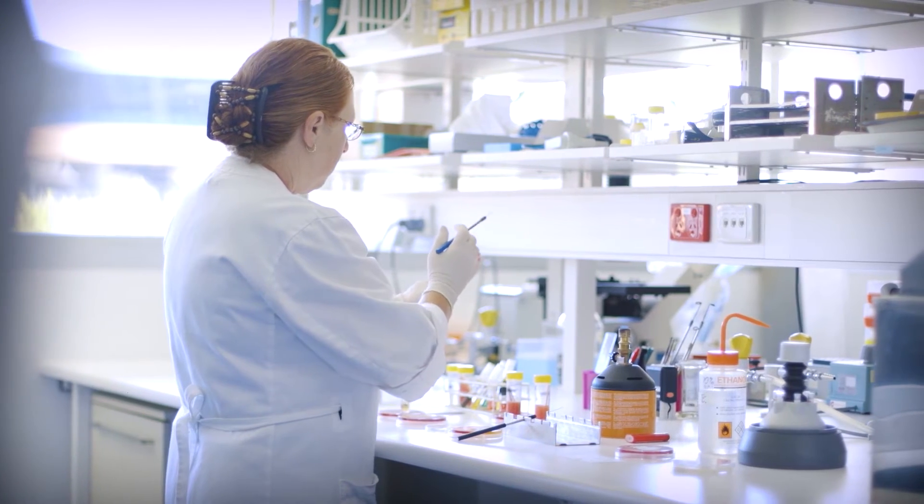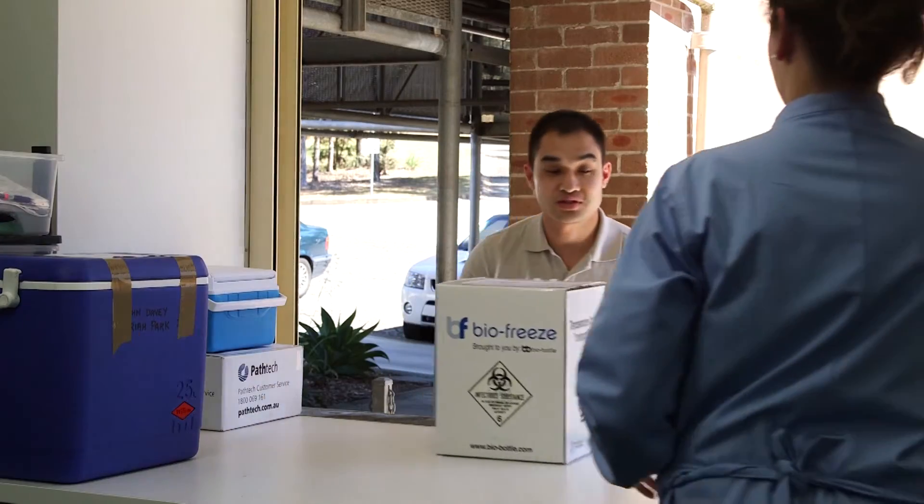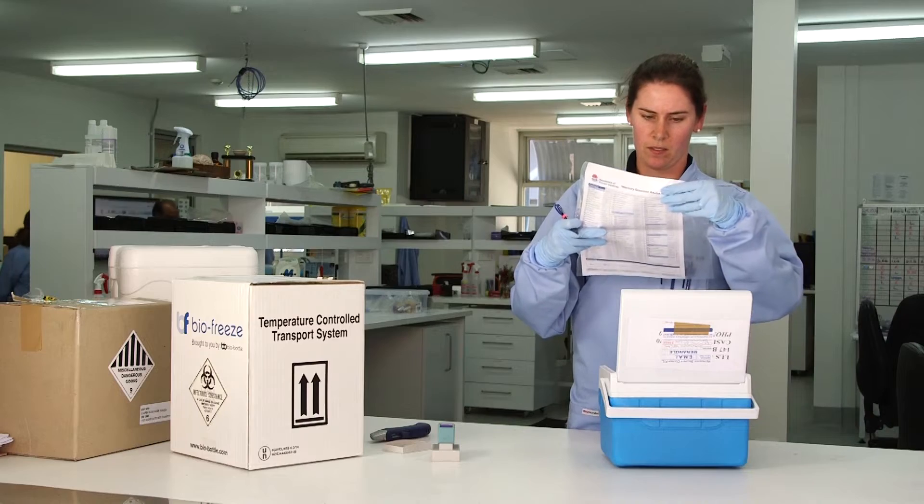Here at New South Wales DPI Laboratory Services we provide a range of diagnostic testing for animal and plant diseases. Our ability to perform accurate diagnostic testing for you depends on receiving fresh, properly prepared specimens accompanied by a fully completed specimen advice form.